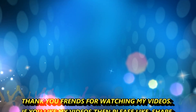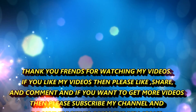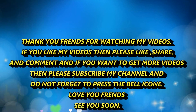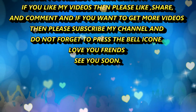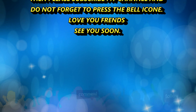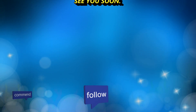Thank you friends for watching my videos. If you like my videos then please like, share and comment. And if you want to get more videos then please subscribe to my channel and don't forget to press the bell icon. Love you friends, see you soon.